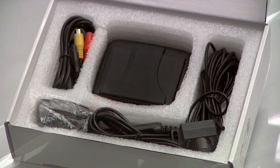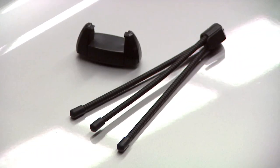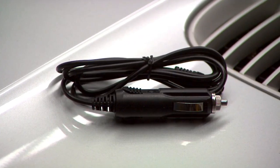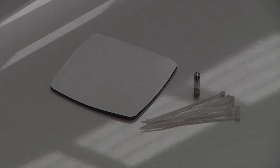Baby CarCam comes with everything you need: the camera and lead, camera holder and flexible legs, TV monitor and lead, power plug, sticky base, cable ties and a spare fuse.